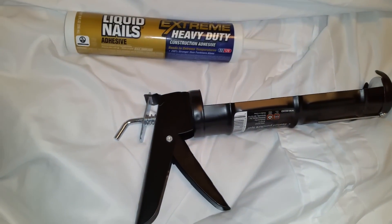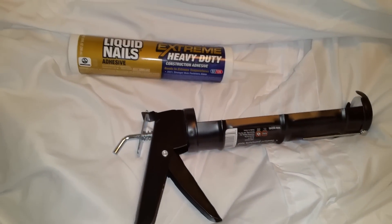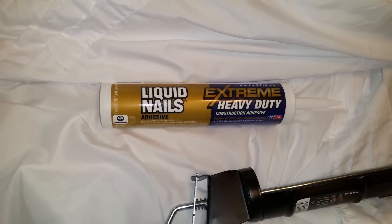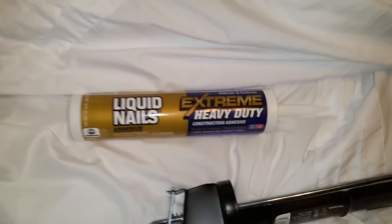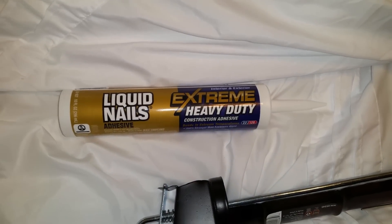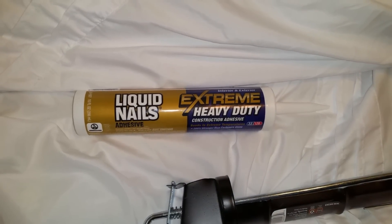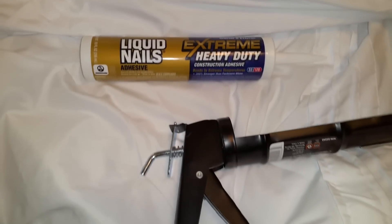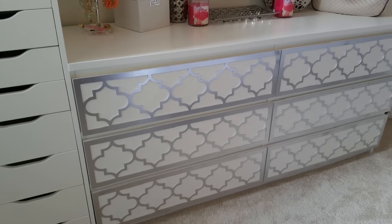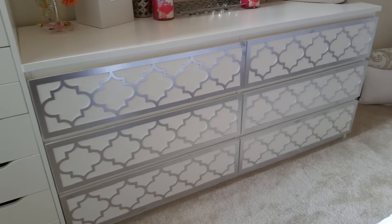I'm about to put them on the dresser. I'm using this nail gun I got from Walmart for super cheap, and then I'm also using Liquid Nails adhesive — the extreme heavy-duty construction adhesive for interior and exterior — just in case you guys were wondering what I used.